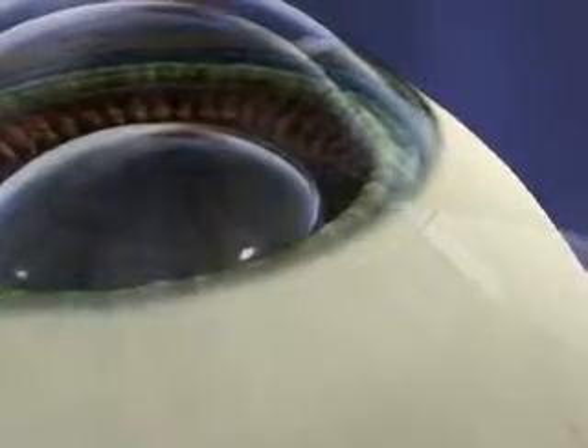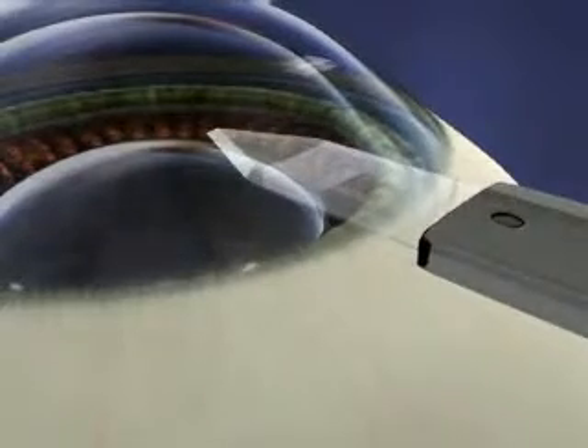Following placement of the gel, a small incision will be made, through which the lens will be inserted.